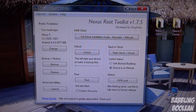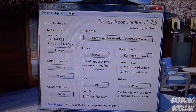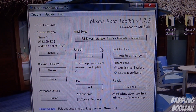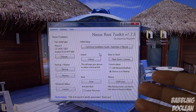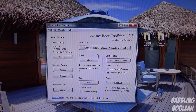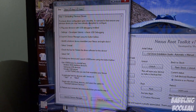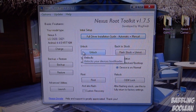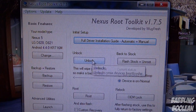I had to download two files — you should need about the same. Once that's done the program itself will open. If you put in the wrong Nexus device or the wrong build number, you can always press Change to correct that information. If the drivers don't work, the program will tell you it can't find your device. If that happens, come back to the main screen, click Full Driver Installation Guide, and just follow the instructions there — it looks like a lot but it's actually not. Now what I want to do is unlock the bootloader.